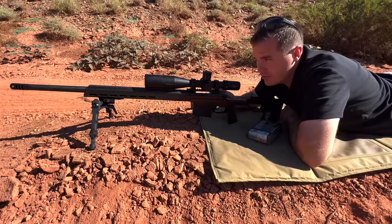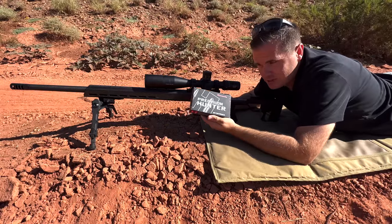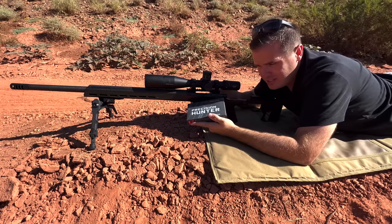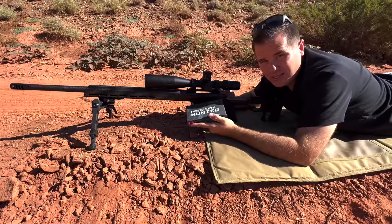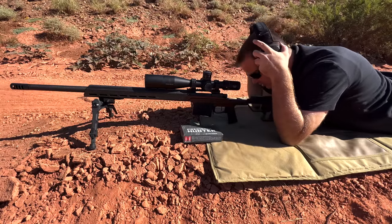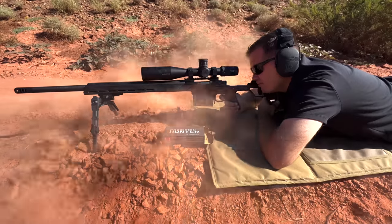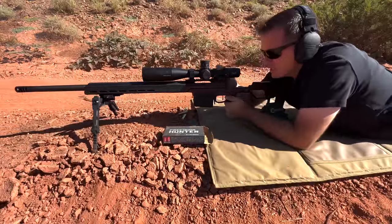We're going to jump straight into the accuracy for this gun. I've been shooting this for a week now, and unfortunately the only ammo I could find is Precision Hunter because this is chambered in 300 PRC. My groups have not been great, but I've been shooting in the hottest part of the day and I wonder if the ammo is heating up. So I came this morning while it's still nice and cool. Since this has a muzzle brake on it, I always use two different types of hearing protection at once because I like my hearing.